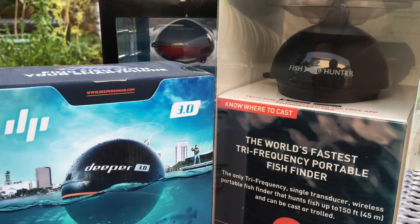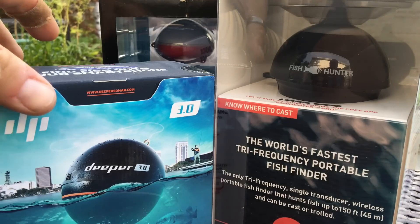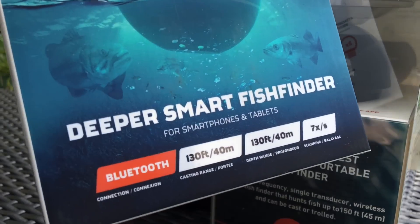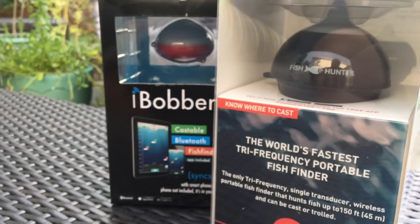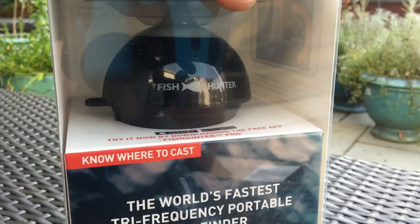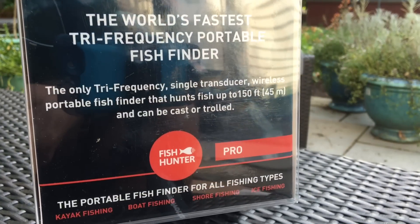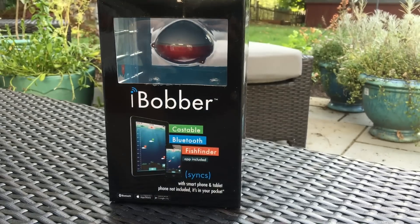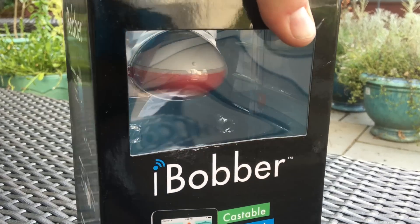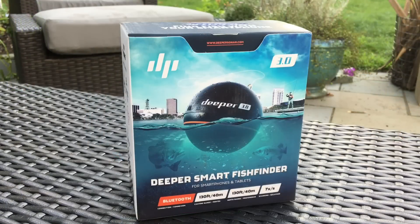Here are the three choices. Be aware that the models very much matter — there are a number of different models under these manufacturers, so pay attention to what you're looking at when you read reviews. We have the Deeper 3.0 Smart Fish Finder, a little different than some of the other Deepers. We have the Fish Hunter Pro — not the 3D, which is much more expensive and newer. This one is price-compatible. And we have the most affordable of the group, the iBobber.